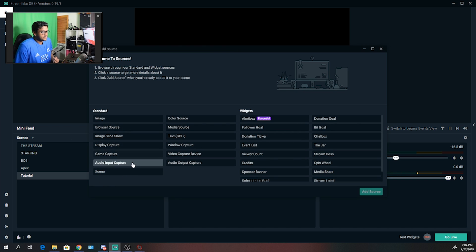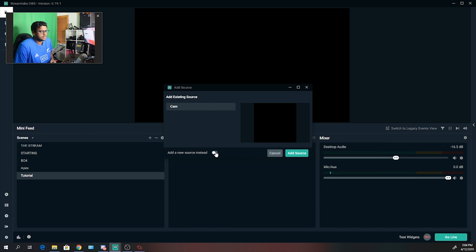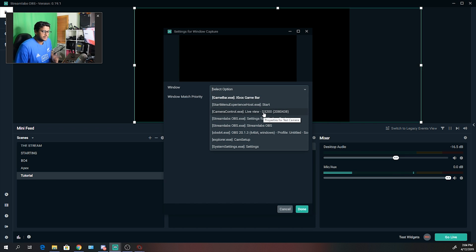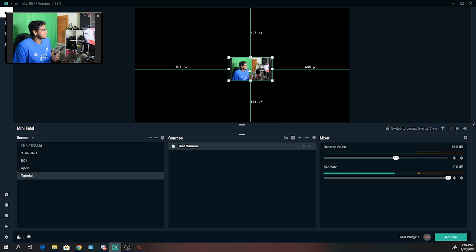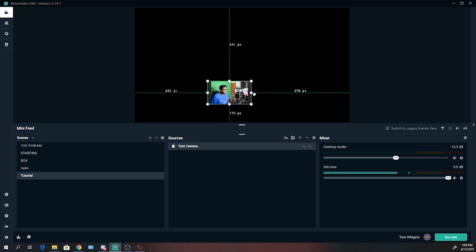What we're going to do is add a source — specifically a window capture. Go to add source in Streamlabs OBS, add a new source. We're going to call it 'test camera' and add source. We're going to choose the live view from camera control — 'Live View, D3200' with some extra number. This number actually stays the same every time you turn on that live view feature. Turn off capture cursor so we don't see our mouse going over the live view. And as you can see, we've already got it in our scene.